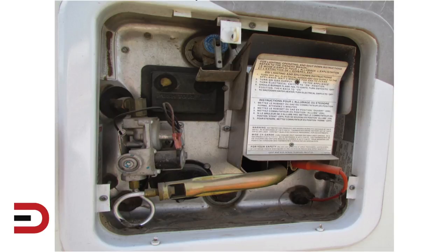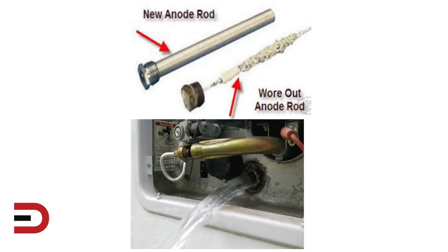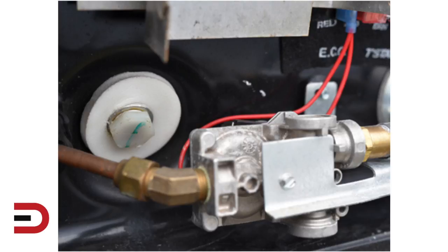A Suburban hot water tank is made of steel. These will have an anode rod located on the outside of the unit behind the access door. An anode rod can be pulled before tanks are drained or after. Most anode rods can be removed with a 1 and 1/16 socket. Here's a good picture of a new anode rod versus a worn-out anode rod.